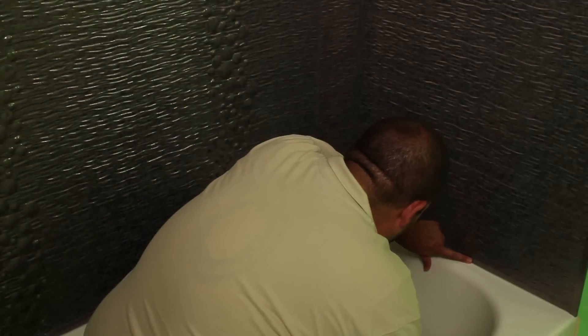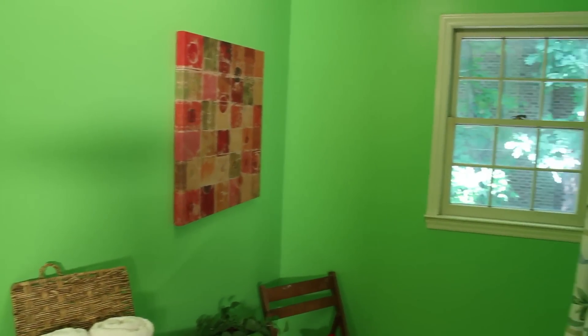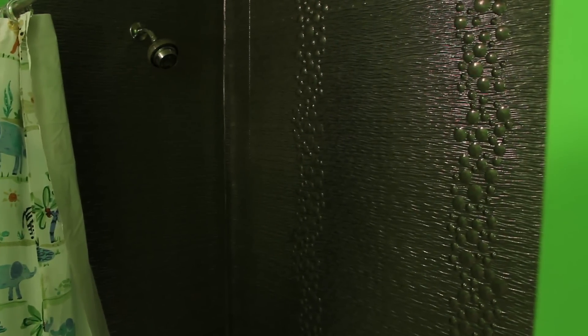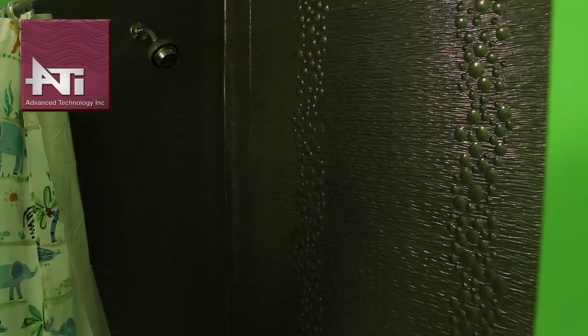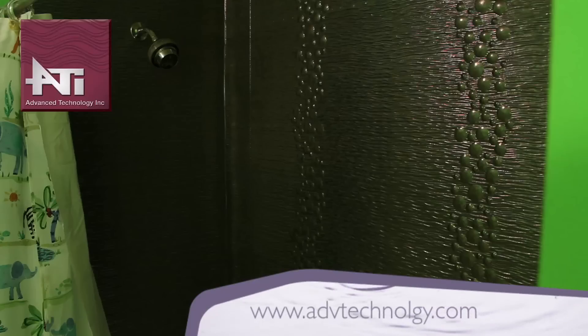Once the adhesive has set up and is completely dry, you are ready to enjoy your new Miraflex tub and shower walls. You can find these installation instructions as well as proper cleaning information on our website. Visit us at advtechnology.com for more ideas on your next project.